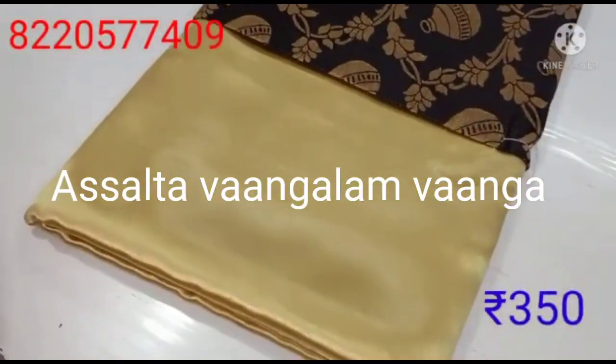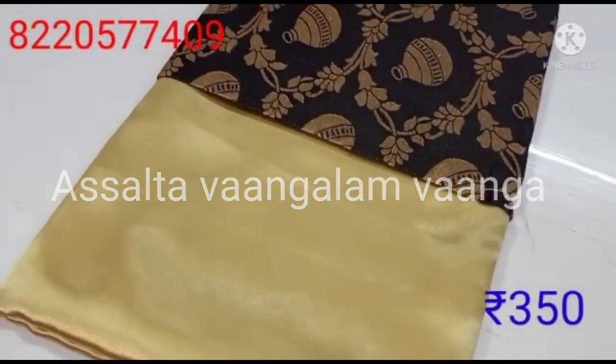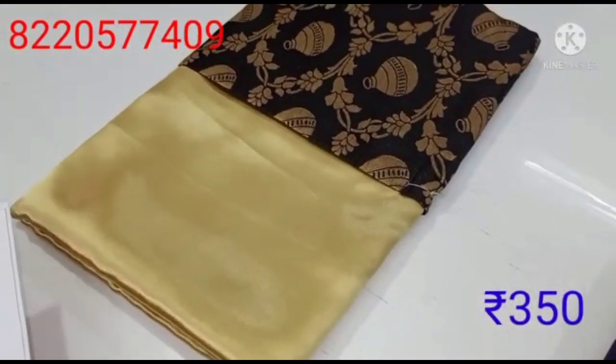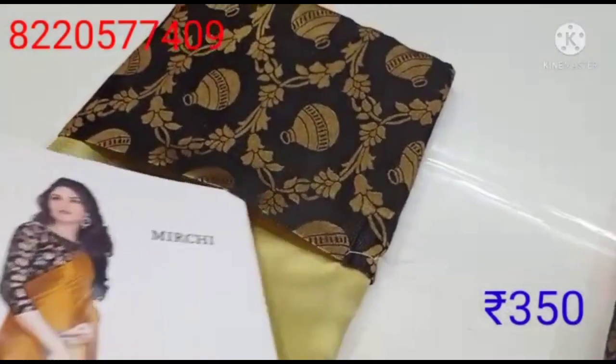Hi friends, welcome to my channel. Let's talk about Sari Collections today. It's a very small and affordable range. Let's talk about plain Sari material.